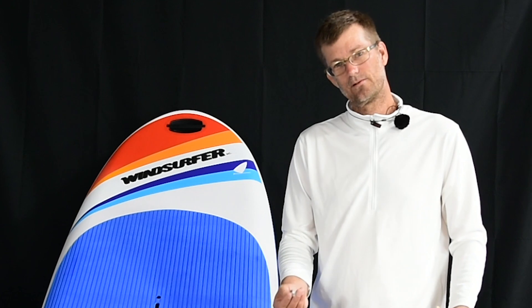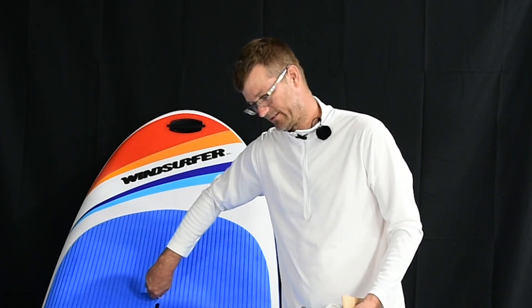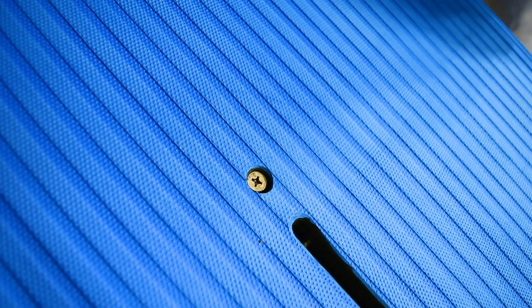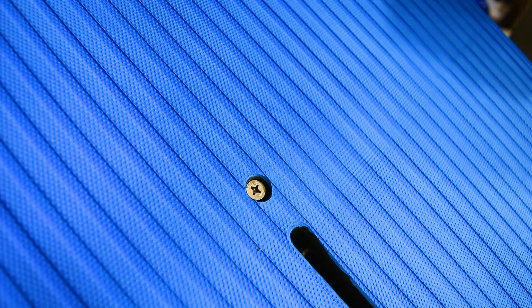This right here is the vent screw, and it goes into the hole in front of the mast track. We want to make sure this is tight before we go into the water. As soon as you unpack the board, put the vent plug in, tighten it up to hand tight, and then don't think about it again.